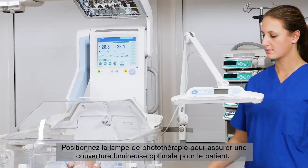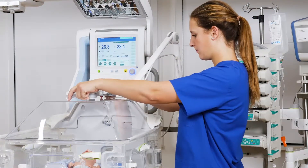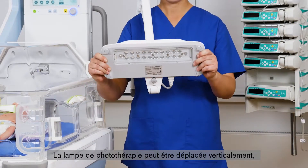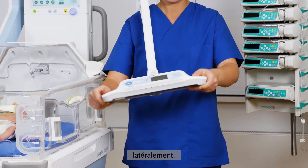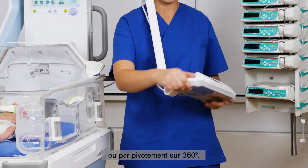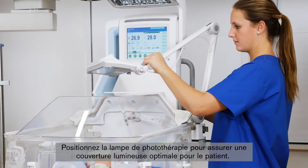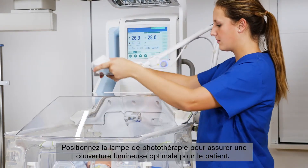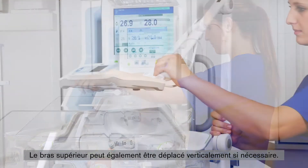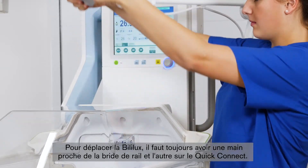Adjust the phototherapy light to a position that will provide the optimum light coverage to the patient. The phototherapy light can be moved up or down, side to side, or swiveled 360 degrees. You can move the bottom arm in the horizontal direction to bring the Bililux closer or further away from the warming therapy device, and you can also move the top arm up or down as needed. To move the Bililux, you should always have one hand close to the rail clamp and the other holding the Quick Connect.